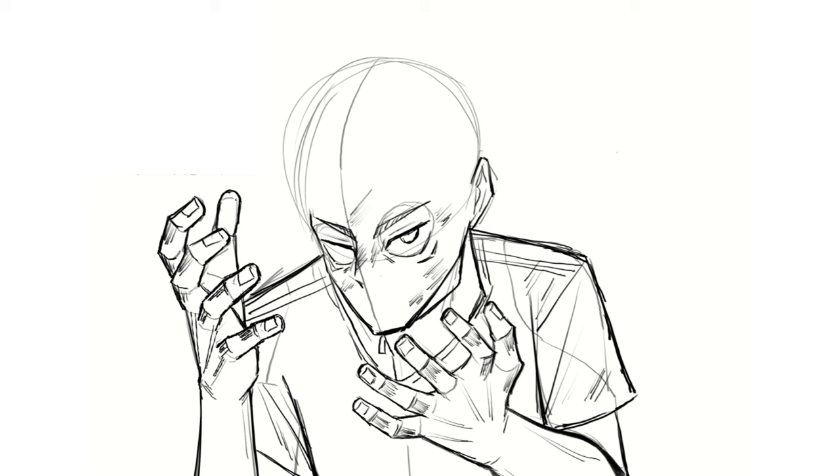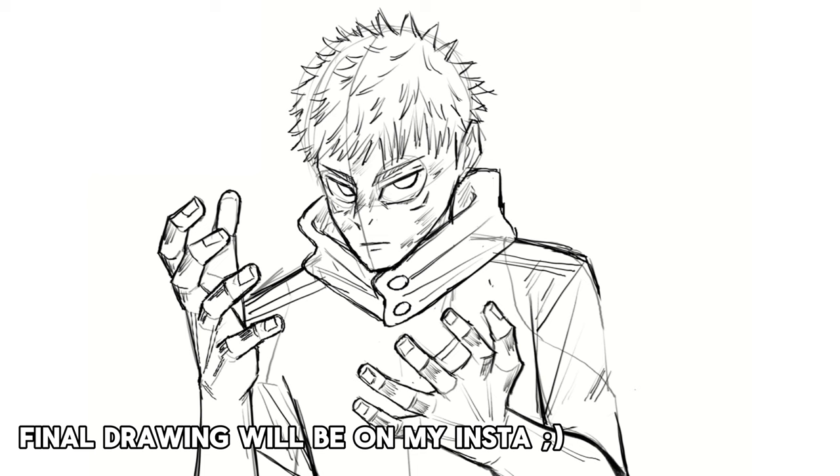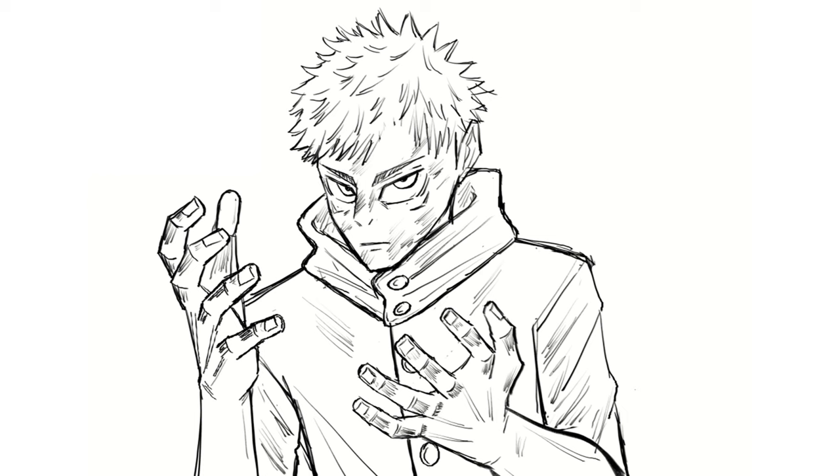I was also kind of drawing unclean on purpose, because for people who know my art, it usually looks very clean. But since the inking of Jujutsu Kaisen is very unclean, I had to replicate it. After a while, this is how it turned out — it's not perfectly done like Gege, but I think it's alright. If you're liking this study so far, make sure to like the video, and if there's a manga you want me to analyze next time, let me know in the comments.